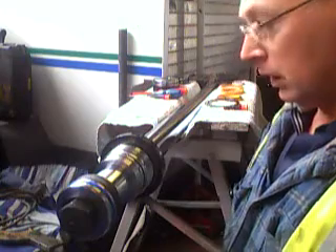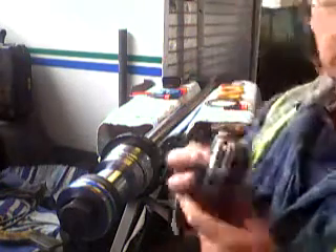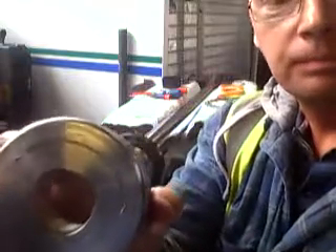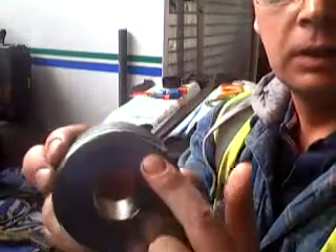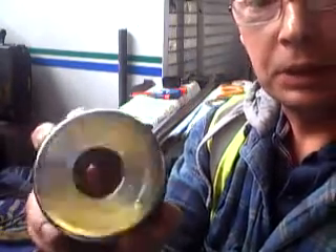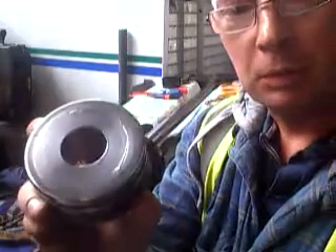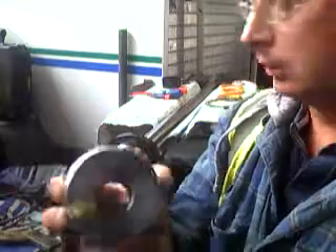That is the inside of the cylinder, and this is the reason why I've had to change it. You can see this big split around the piston head, and that was making the back of the bucket curl on its own. That's probably me being a bit rough with the bucket, trying to clean it out and stuff.